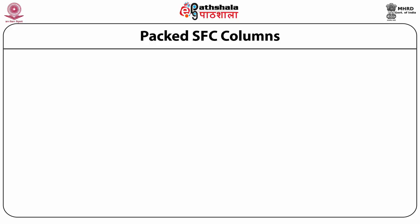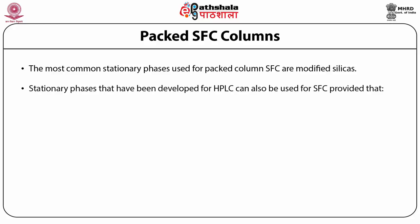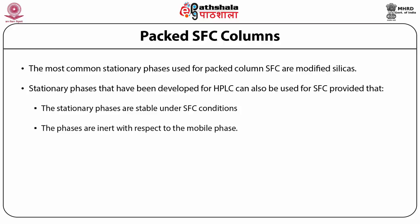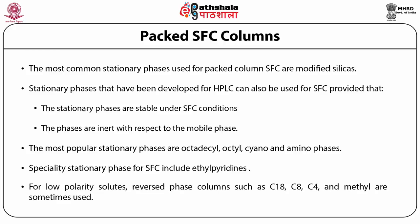The most common stationary phases used for packed column SFC are modified silica. Stationary phases developed for HPLC can also be used for SFC, provided they are stable under SFC conditions and inert with respect to the mobile phase. The most popular stationary phases are octadecyl, octyl, cyano, and amino phases. Specialty stationary phases for SFC include ethyl pyridines. For low polarity solutes, reverse phase columns such as C18, C8, C4, and methyl are sometimes used.